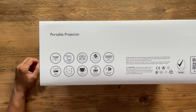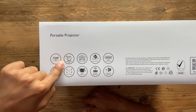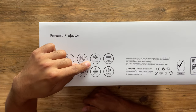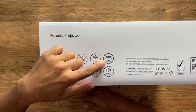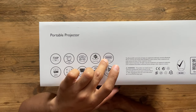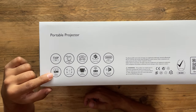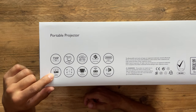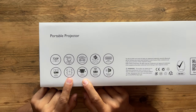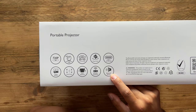Key specifications on the box: 720p native HD, 135-degree projection angle, 2.1 channel sound. It's drop-proof from up to 0.7 meters. It also has USB-C DP alt mode so you can connect a USB-C SSD to play all your media. The internal battery is 4800mAh for 2.5 hours of playback. It also features auto focus and auto keystone, wireless projection, and Bluetooth speaker capabilities.